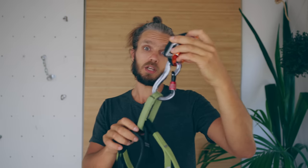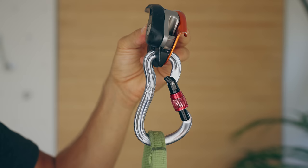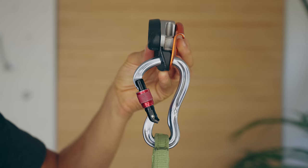Which way is correct? This way or this way? Long answer short, it doesn't matter. Now if somebody wants to argue with you, you can send this video.